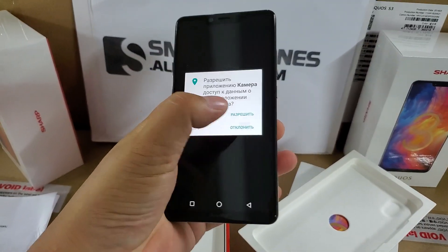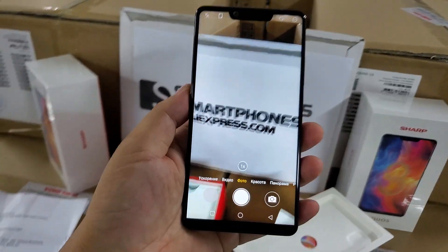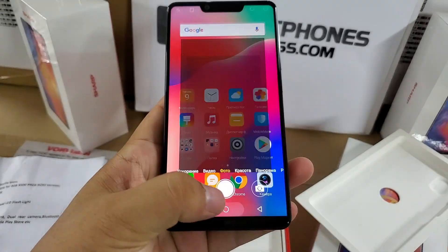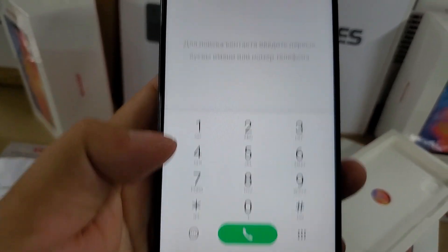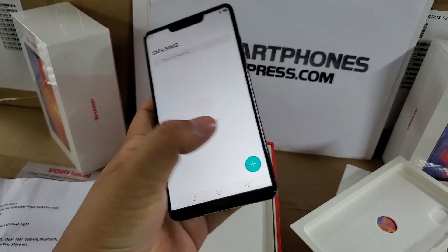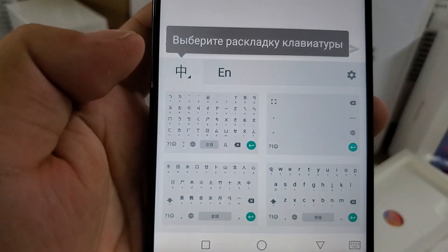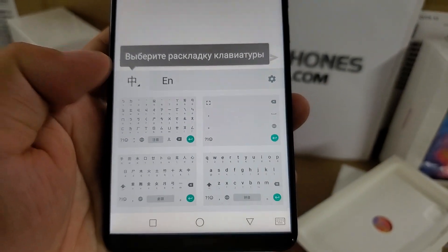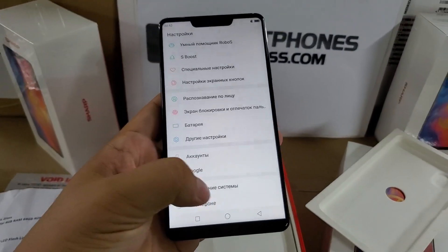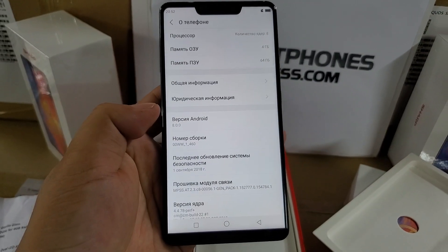Let's have a look at the camera. High definition camera — very beautiful, sharp, full display. Also, this is a perfect local language translation, including Russian. The operating system is Google Android 8.0.